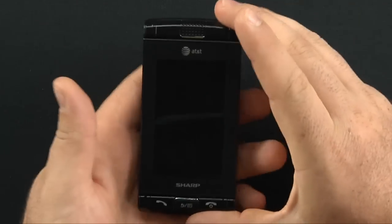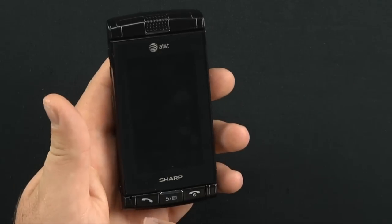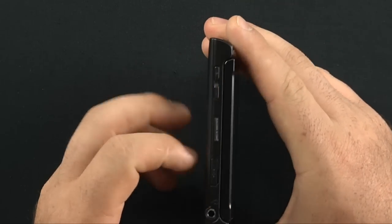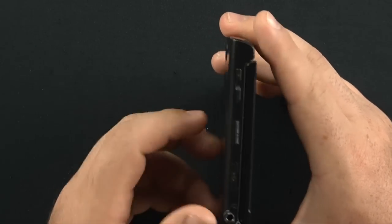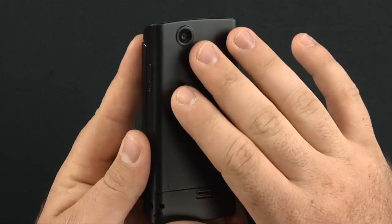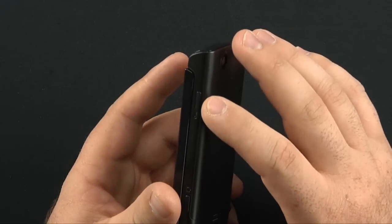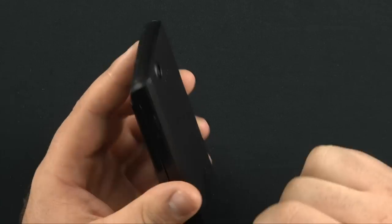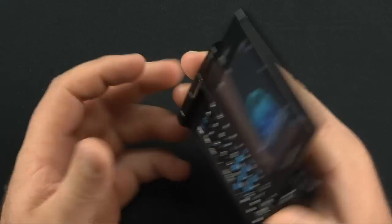Alright, here's the device. Three inch capacitive display, speaker up here. Sub call, end call, back button. On the left hand side you have a volume rocker bar, your micro USB charging port, and your 3.5mm headset jack. On the back you have a 2 megapixel camera — it's immobile, it doesn't have flash, so that's a little disappointing. Here's your lock button, dedicated camera key, and a hole for your lanyard to go through.